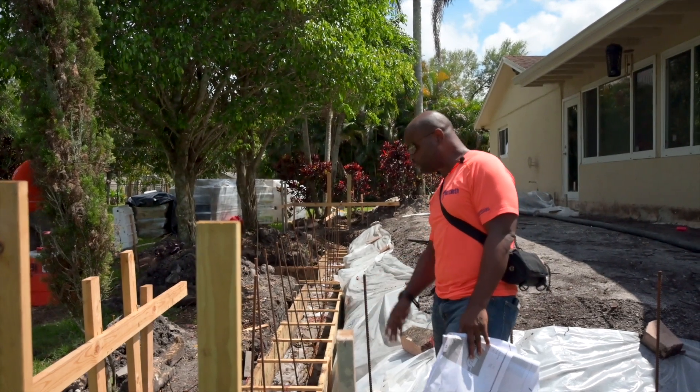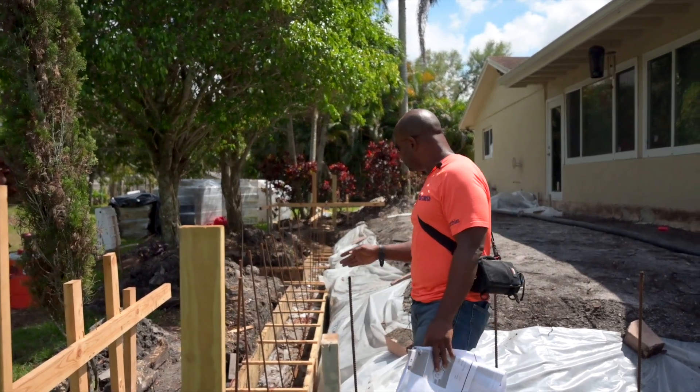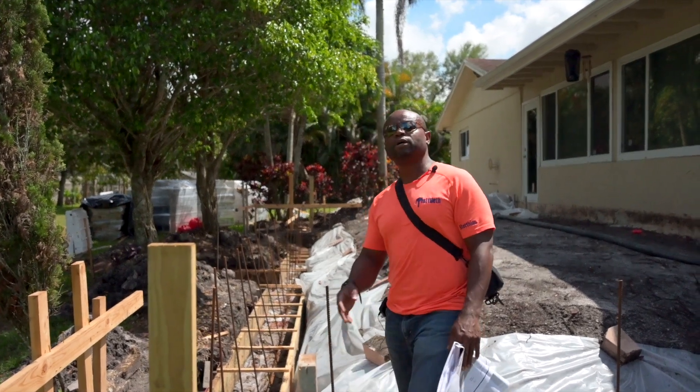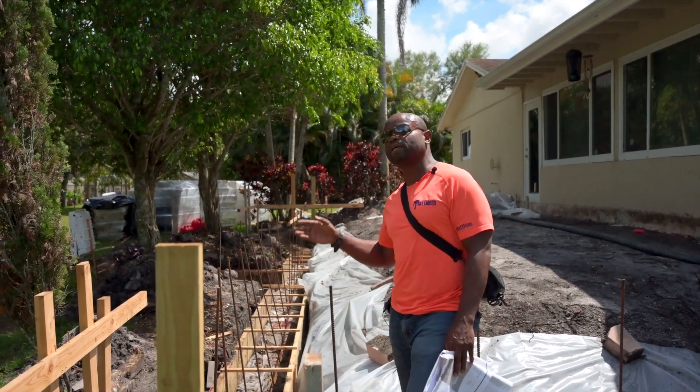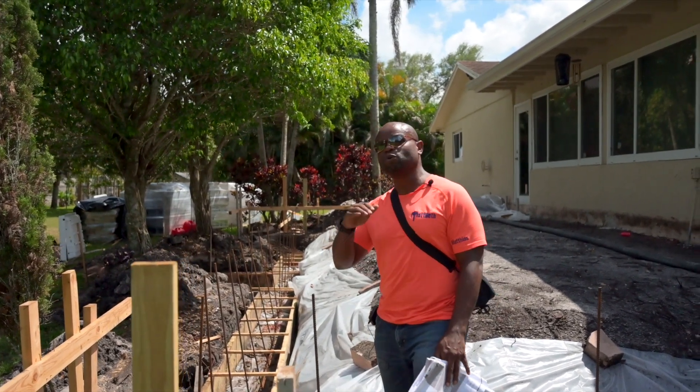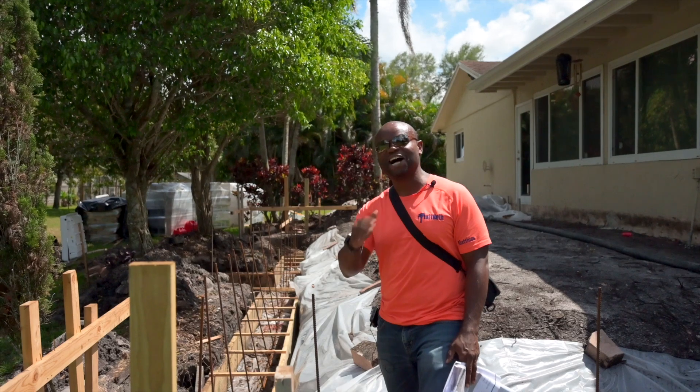If that happens when you're doing a footer like this, not only does it spill all the additional concrete around, but you probably won't have enough concrete because of the waste. And you always want to have enough concrete.